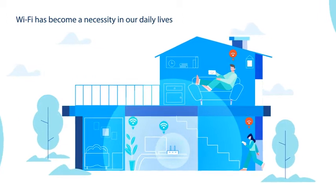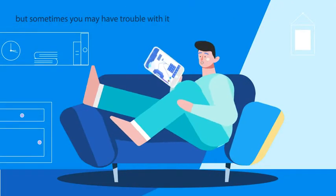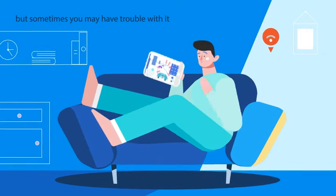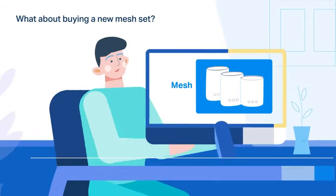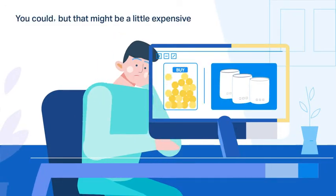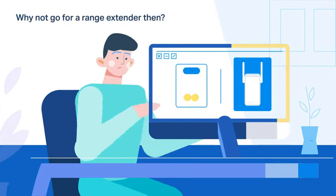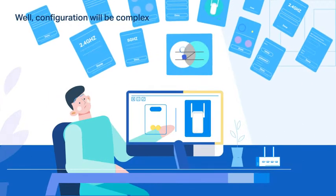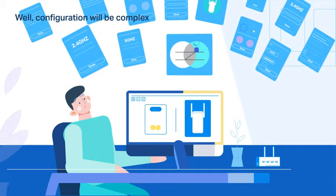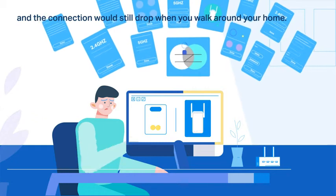Wi-Fi has become a necessity in our daily lives, but sometimes you might have trouble with it. What about buying a new mesh set? You could, but that might be a little expensive. Why not go for a range extender then? Well, configuration will be complex, for one thing, and the connection would still drop when you walk around your home.